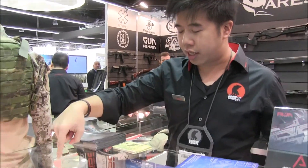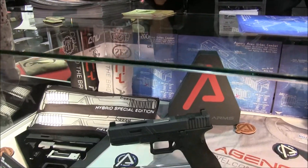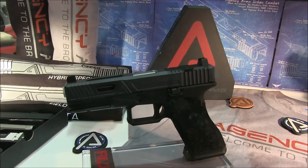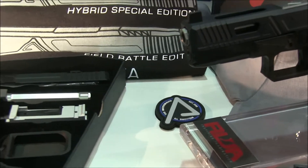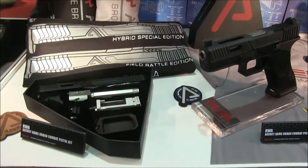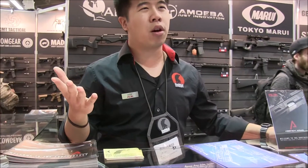What you see here is the Agency Arms pistol kit for the urban combat slide. It comes in two colors: black anodized, to keep the cost low — people can circle whatever color they want — and Agency gray. Agency gray is available in only two places in the world, because Agency Arms authorized these two colors exclusively to us. The agency gray option bumps up the price by around 80 US dollars more.